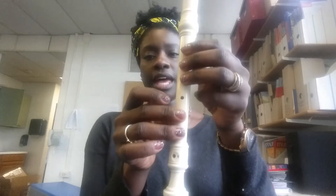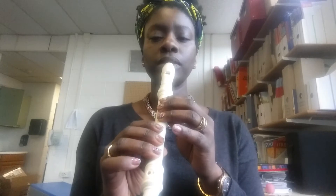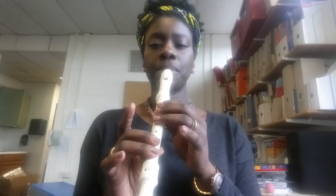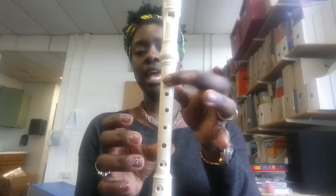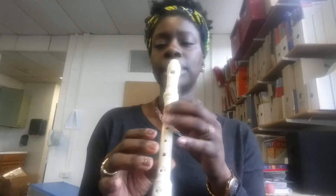...goes F sharp, G, A, F sharp — let's try that. And then we have B, A, A, G, F sharp — B, A, A, G, F sharp. We play it twice. Let's try that from the high B.